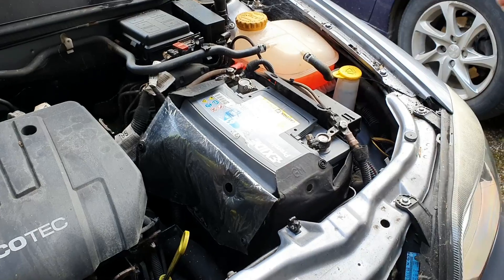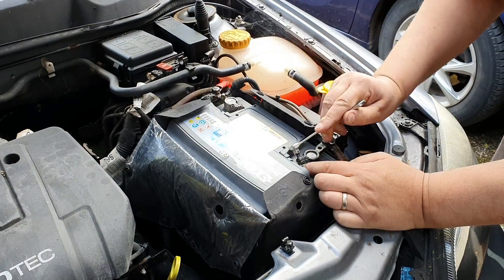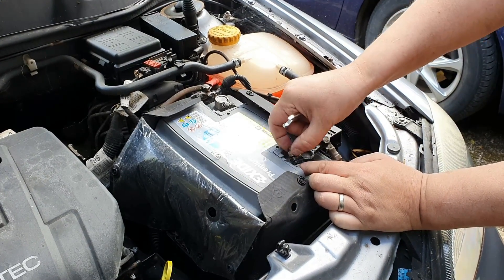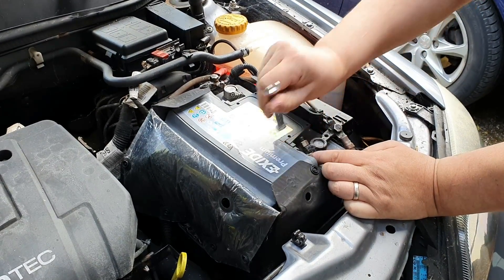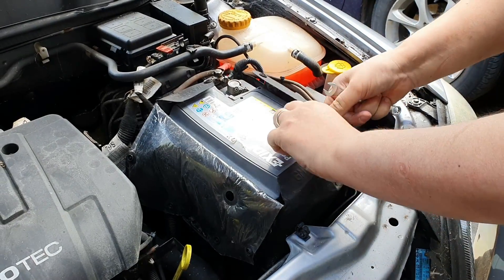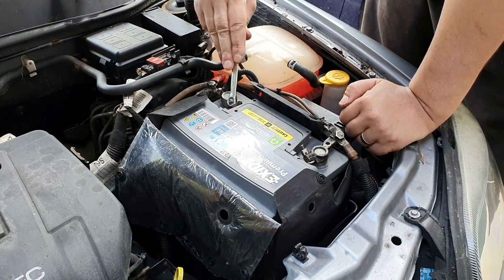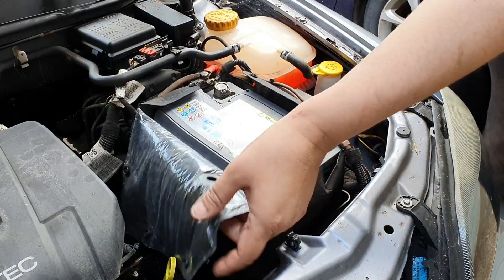It's a 10 mil — tighten it down so it's nice and tight and it doesn't move. Once you get these done, your battery is connected.